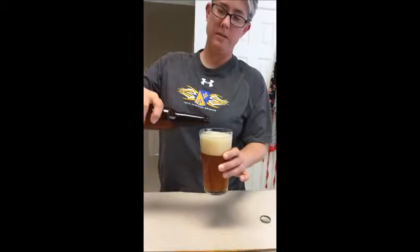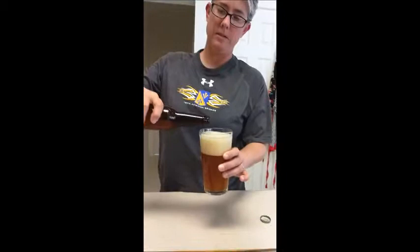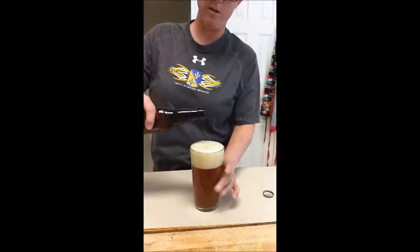In Germany, you take that last bit, swirl it, and you get all that yummy yeast out of there. I know I said yummy — it's not a good word, I understand. Adults don't say yummy.